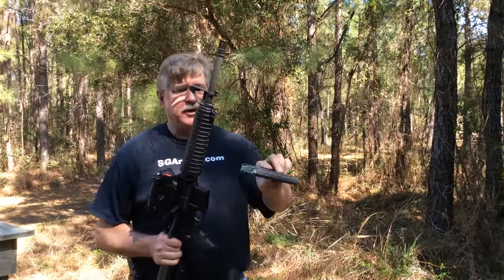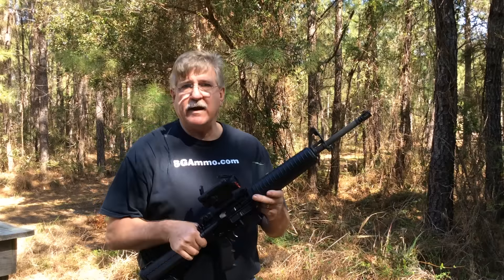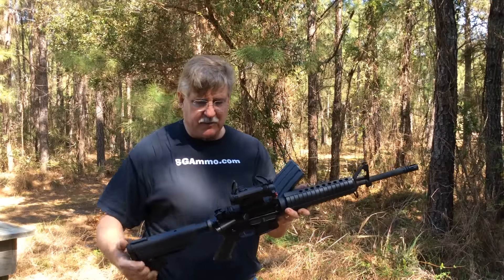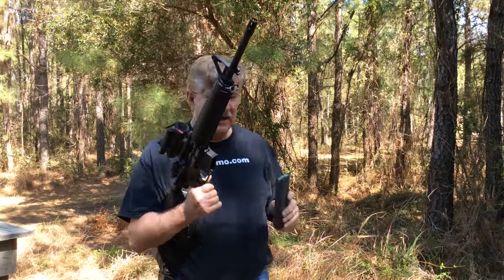It just didn't hold the bolt back, but it went through 30 rounds without any failures — fairly smooth as far as the run goes. Reliability seems to be really good, and that was with both Wolf and military ammunition.